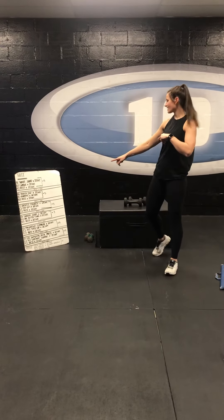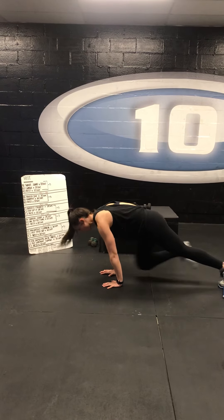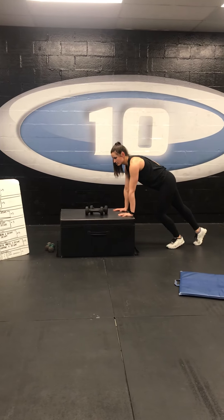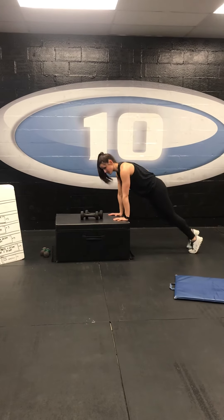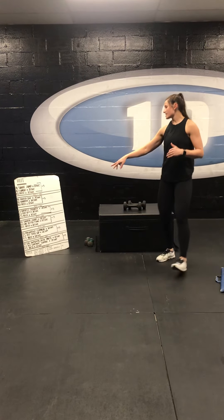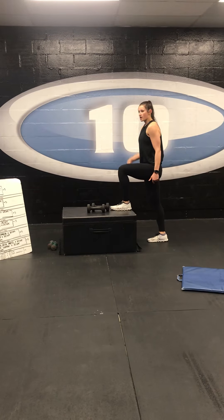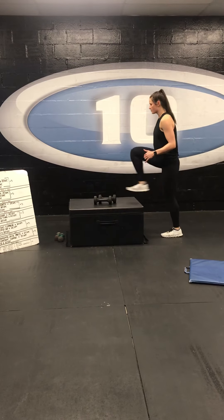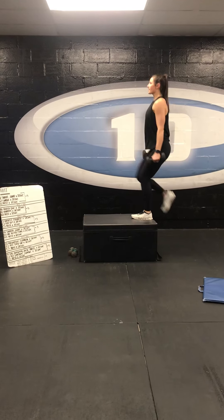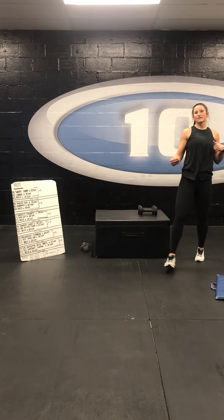Second-to-last set: a mountain climber. Come in with shoulders over your hands, driving your knees up through your arms, back nice and flat. You can also increase the angle for a less advanced option. 20 seconds there. Your next one is an alternating step up — you can use body weight or hold your dumbbells. Come in on your chair or your box, drive that knee at the top, push through your heel, and stand tall every time. If you're using dumbbells, hold on with both hands, shoulders back, and extend that leg at the top every time. 20 seconds, then your 20-second break. Five sets.